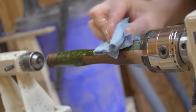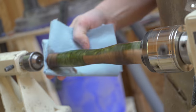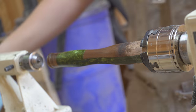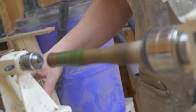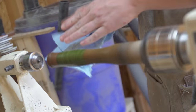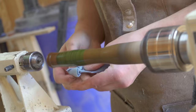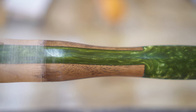The handle turned out absolutely amazing — a beautiful dark color with this crazy green pattern on it. I couldn't have been more happy with how it turned out. After all the sanding and polishing on the lathe, this was one of those projects that was definitely going to teach me something as well as just make me proud of how it turned out.